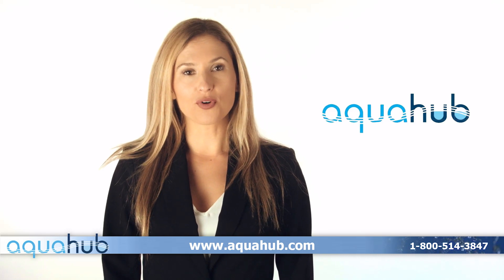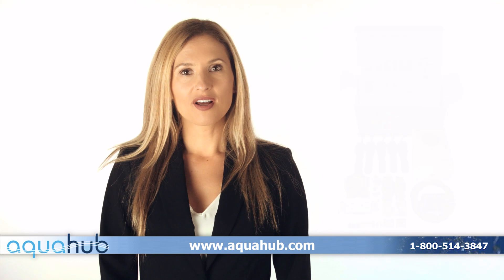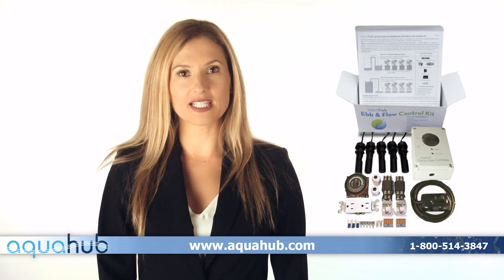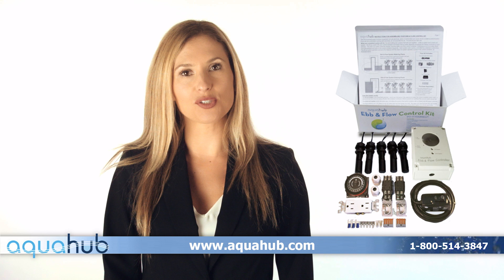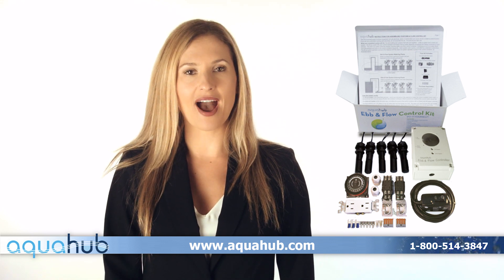Are you looking for an ebb and flow control kit for your hydroponic system? Look no further than Aquahub. Our ebb and flow control kit contains all the components you need to build the brains behind your ebb and flow hydroponic system. This control system will allow nutrient enhanced water to be pumped from a reservoir into a control unit and bath.